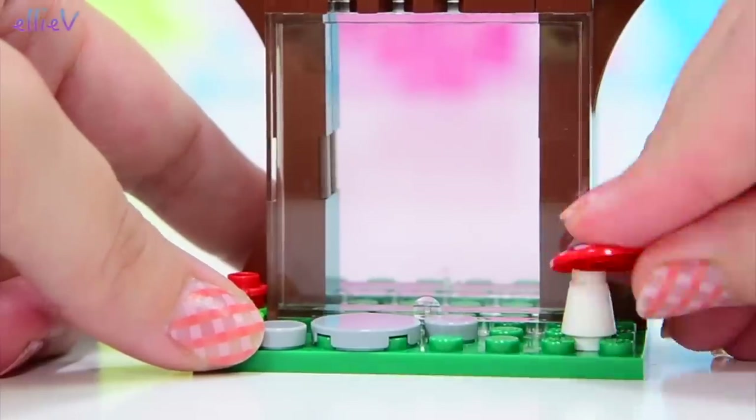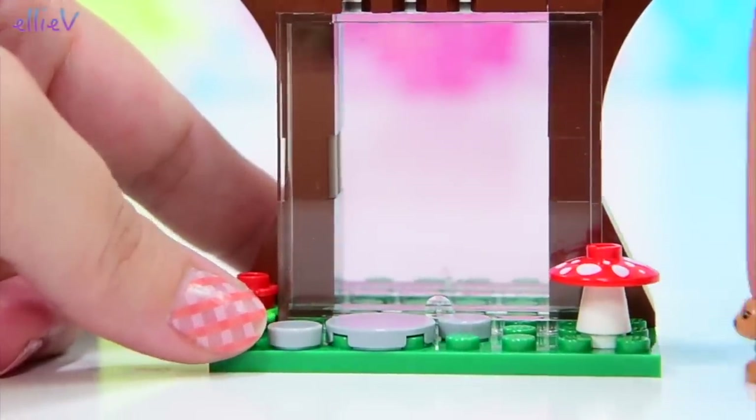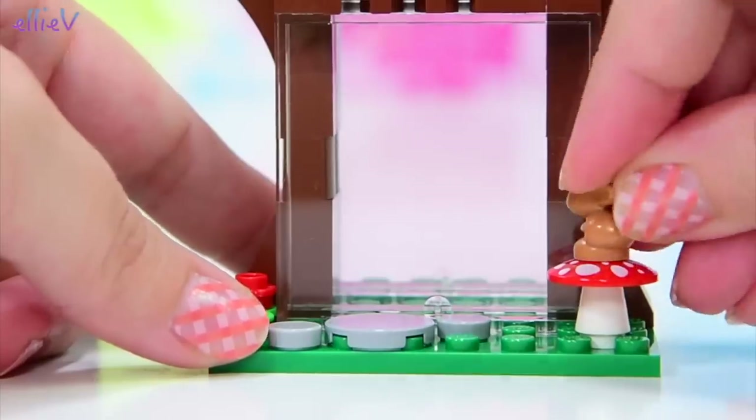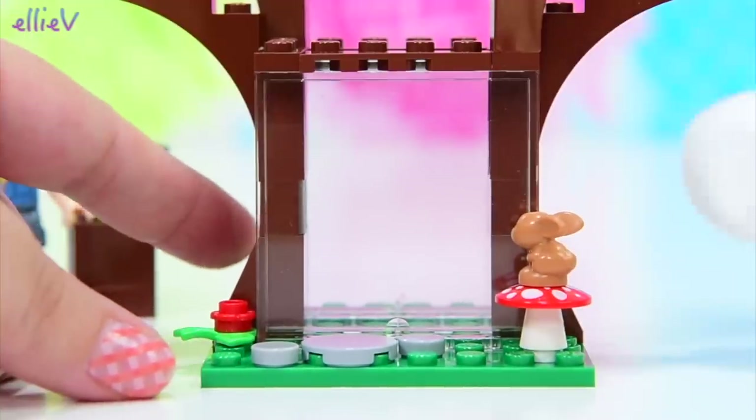And on this side a little mushroom, because it's cute. And the little baby bunny Cinnamon is going to sit here and supervise the growing of the bean seeds. She's very patient.